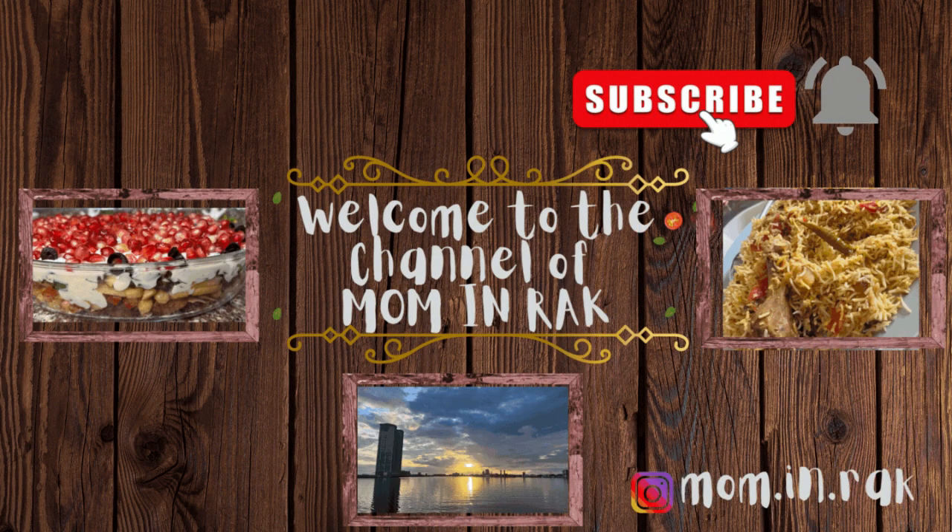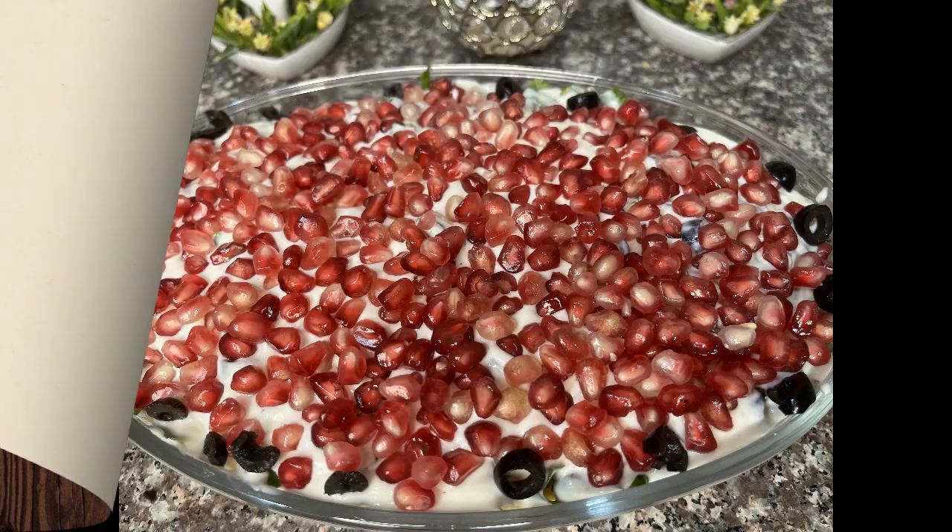Hello viewers, welcome to the channel of Mom and Drag. Make sure to watch my video and press the like button. Don't forget to subscribe and share with your friends.